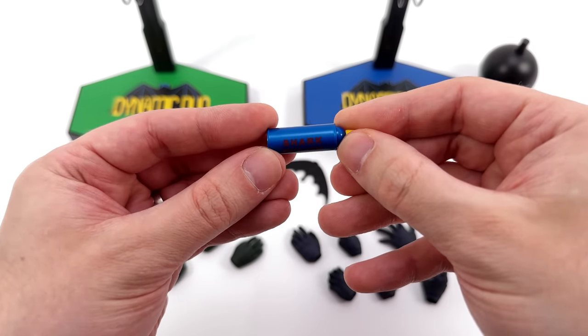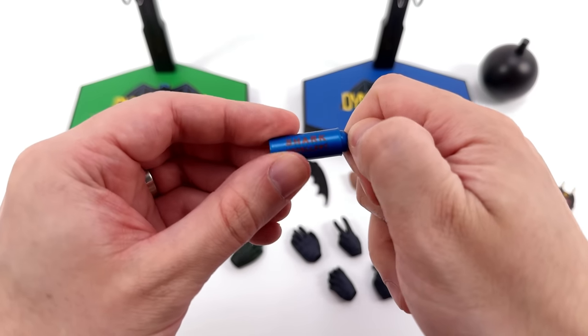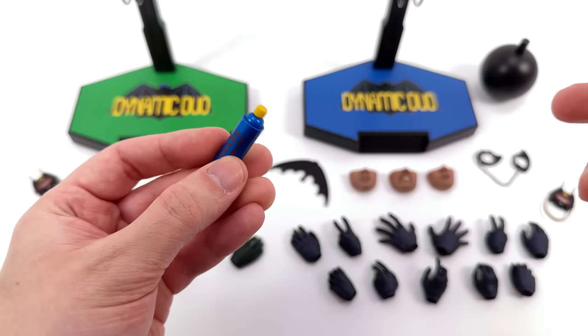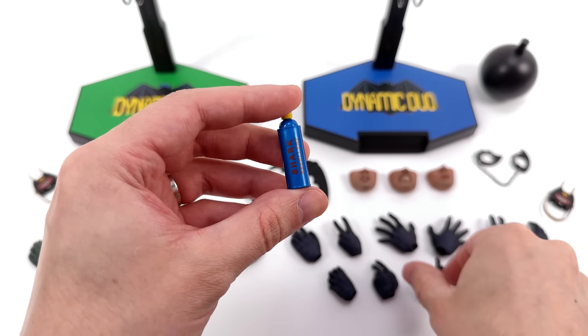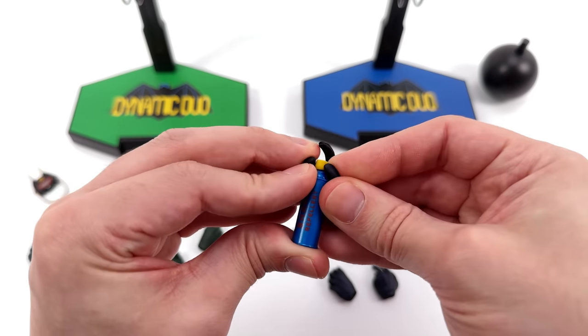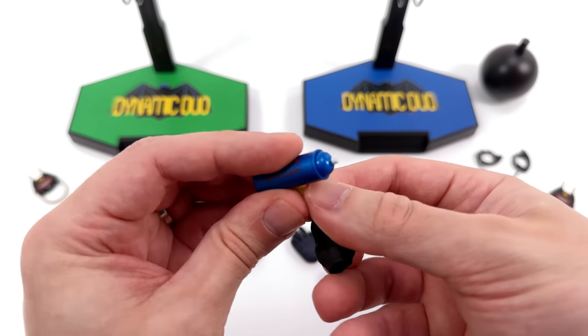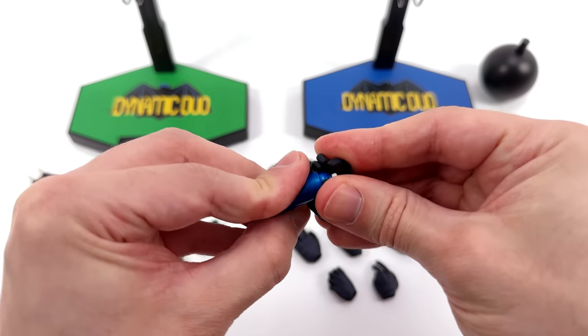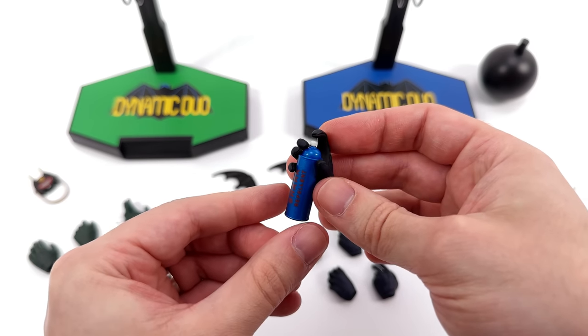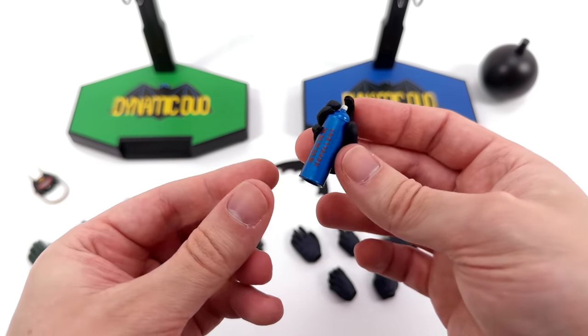The canister is painted metallic blue. It says 'shark repellent' on the surface, and you can remove the cap — there's a little light nozzle. So if you want to use the hand specifically designed to go with the shark repellent, you can wedge this in there. First take off the cap, then wedge it in his hand. And now it looks like Batman is about to repel some sharks with his canister of shark repellent.